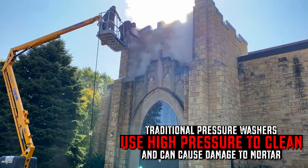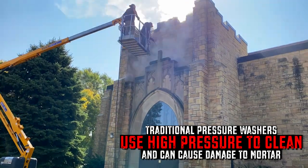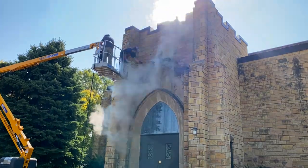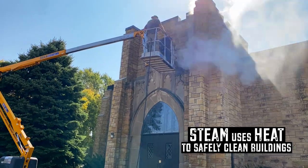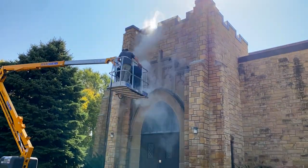Traditional pressure washers can erode the mortar that holds these beautiful stones together, posing a threat to the structural integrity of the building. Steam uses half the water of a traditional pressure washer, meaning the Freak stays dry and will not be standing in mud and water when this job is done.